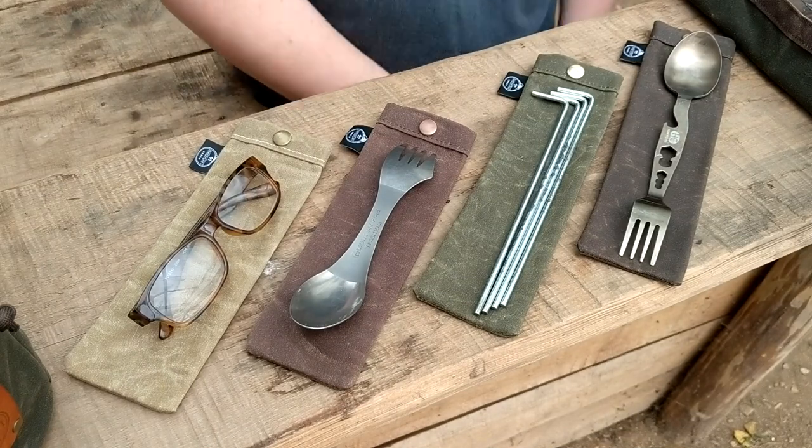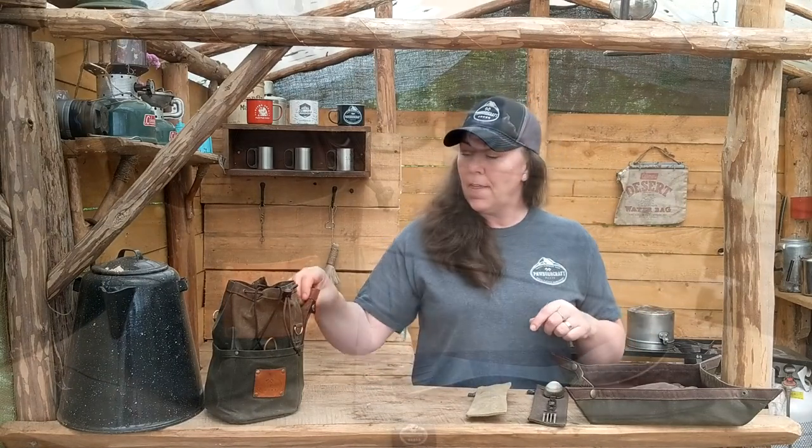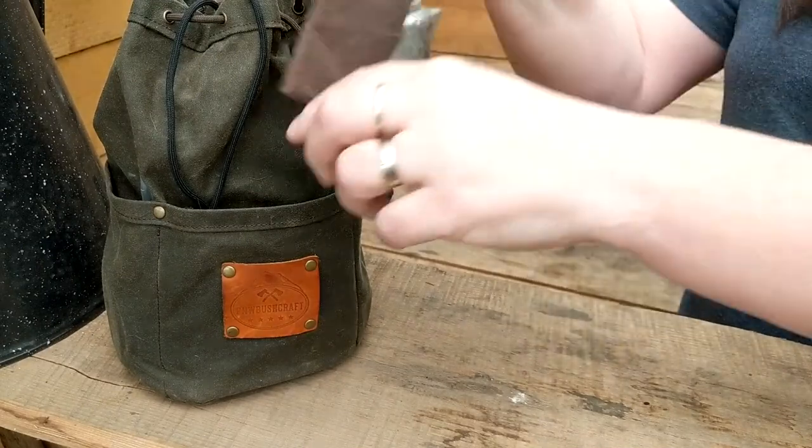We have an extra tall spork bag that is perfect for the heavy cover titanium spork. It's kind of an unusual size but a lot of you guys use them, so I made them taller. And then we have the standard size spork bag, which is great for the regular old spork that we all use.